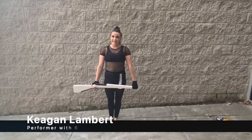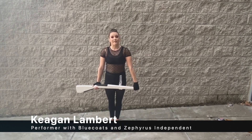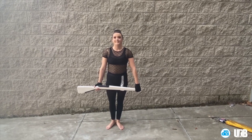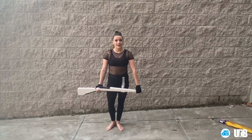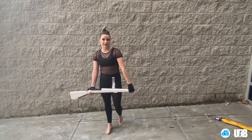Hi, everyone. My name is Kaylin Lambert. I'm a music education student at the University of Oklahoma. I just had my first performance with Zephyrus Independent Winter Guard from Tulsa, Oklahoma. Today, I'm going to be teaching you a rifle exercise to help you be fan-ready. I like to call this the spin medley.